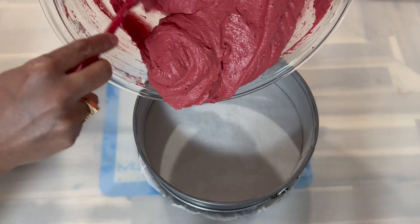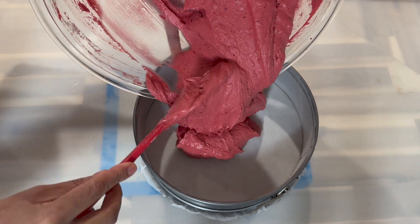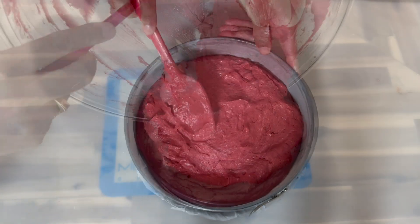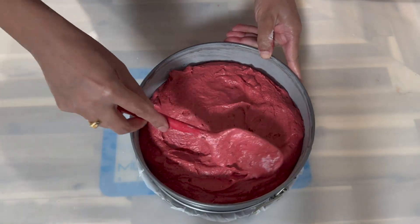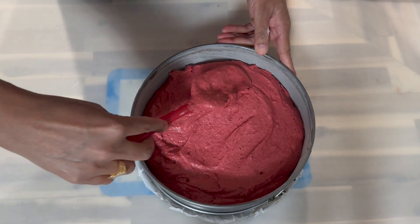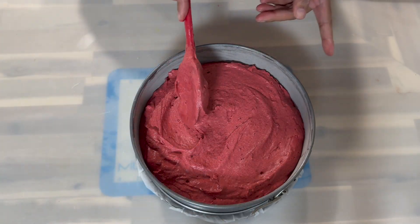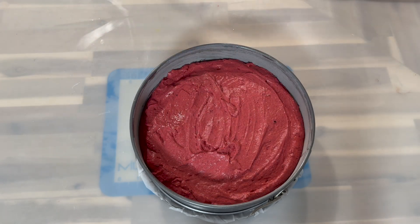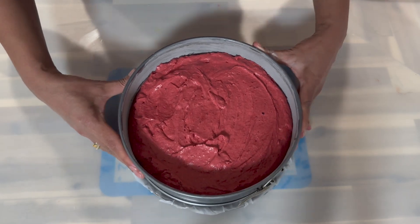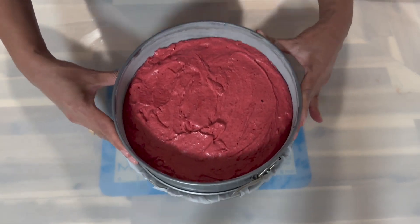Add the batter to your pan. Just so you know, this batter will only give you one nine-inch cake — if you would like more than one cake, go ahead and double the ingredients. With your spatula, smooth the top so that the cake is level, then give it a gentle tap on your counter to avoid any air pockets or bubbles in the cake.